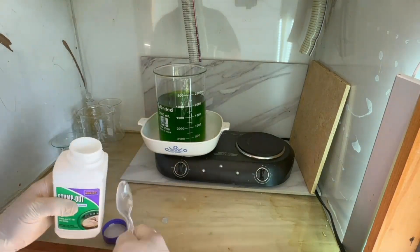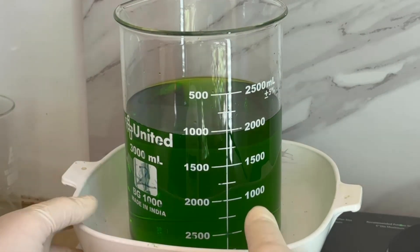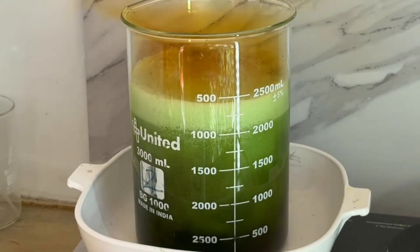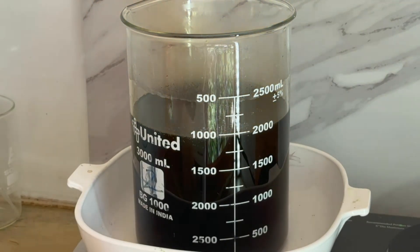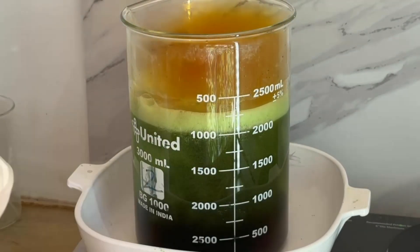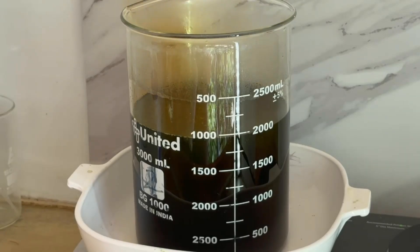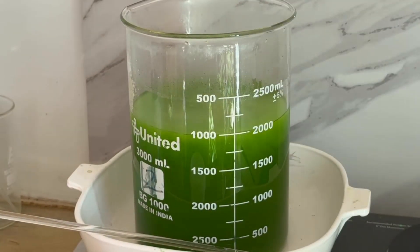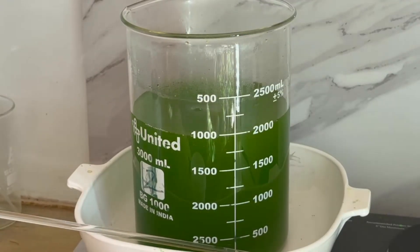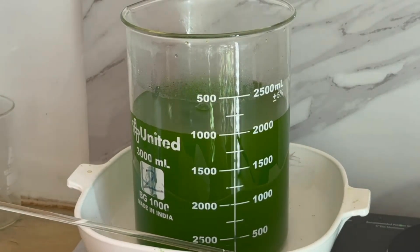We'll add our first teaspoon of SMB — and that was not supposed to happen. Clearly there is some excess nitric in that solution. The SMB will burn some of that up; we'll add a little more to see where we're at. Still way too much. We're going to take a different tack — we'll add some formic acid to eat up the excess nitric and get our solution ready for actually dropping the gold. We'll add this until it stops reacting. It's still reacting, so we'll just keep adding until it stops. That looks good — we'll move forward with the drop.